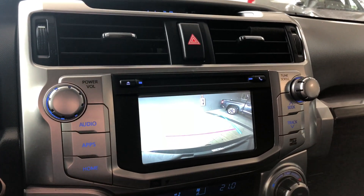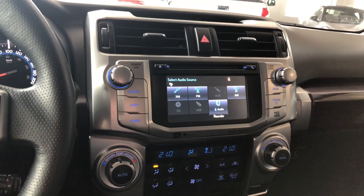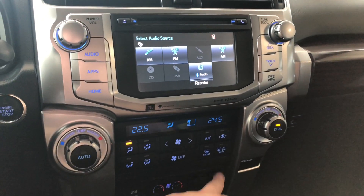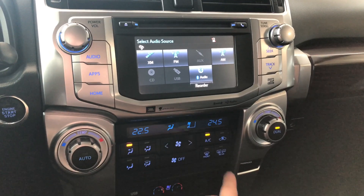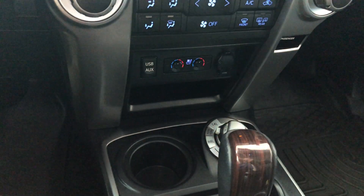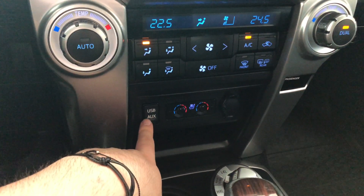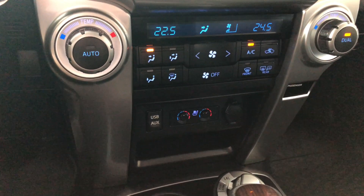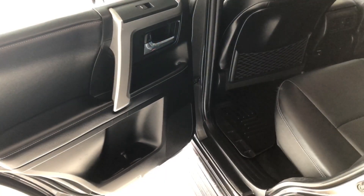Going into reverse will bring up the backup camera. Moving down below that is the climate control — it is a dual zone, so the temperatures can be adjusted on both sides. You'll also find your AC button and heated mirrors button. Down below we have some storage and cup holders, which is also where you find your USB and auxiliary, 12-volt outlet, and your driver and passenger heated and ventilated seats.